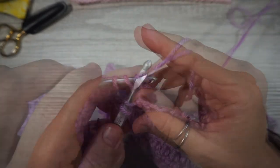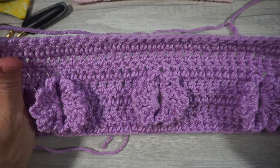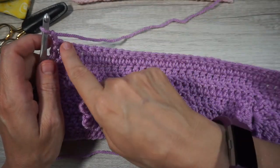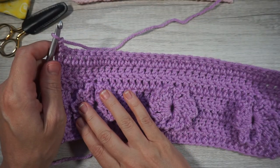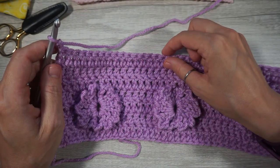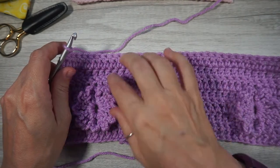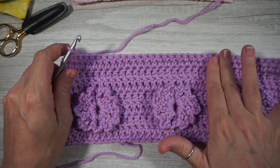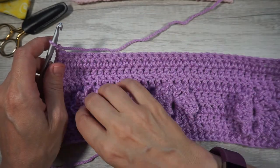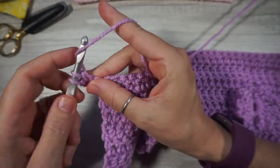Alright, finished up row 7. Row 8 is going to be very similar to row 4 — we'll be working our flowers down into row 7 with front post double crochets. But this time, we're going to put our flowers in the middle of the two existing flowers from row 4, so the spacing will be offset. Chain up two and do 12 double crochets — that should put you right in the middle of the two flowers.